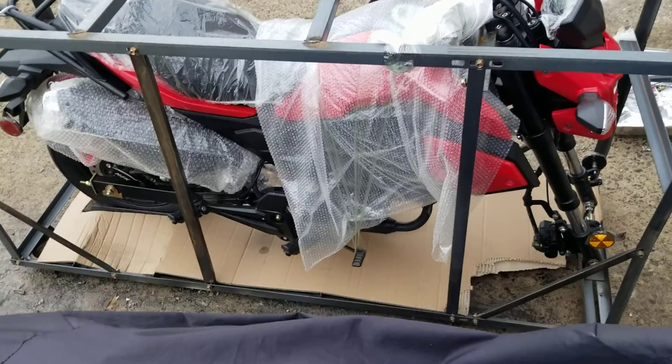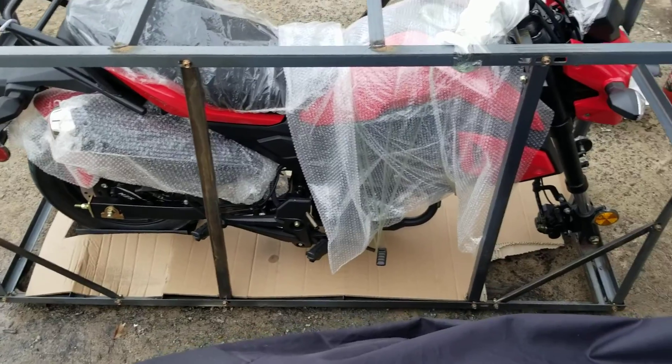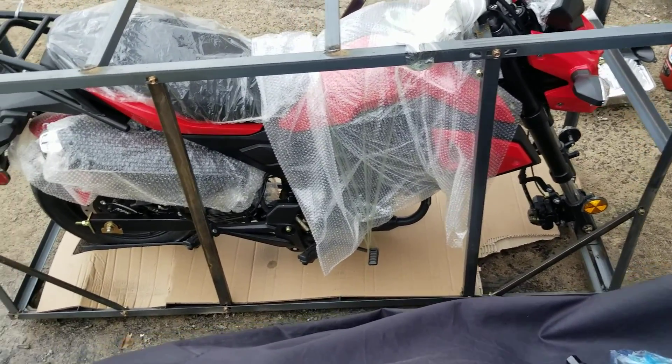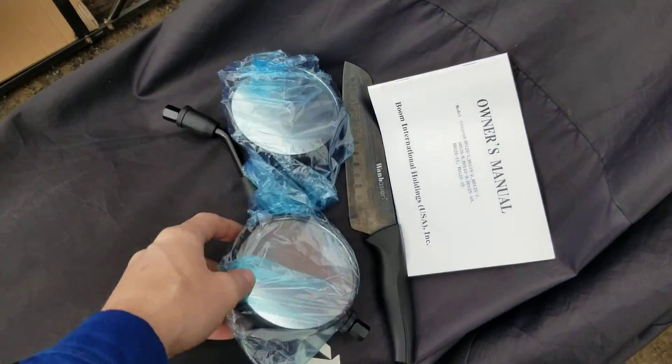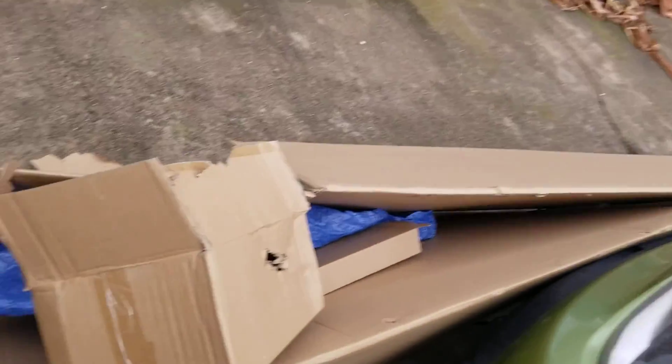Alright ladies and gentlemen, this is the Boom Vader Pro 125cc, 125-10. I'm going to go ahead and get it off of the mounting bracket that they shipped it in. Just a few pieces that they actually shipped in the box — not the knife, I used that to open up the box. Here's the box itself.